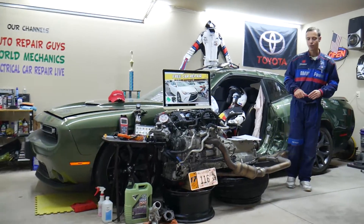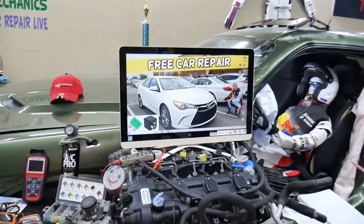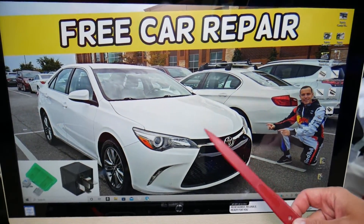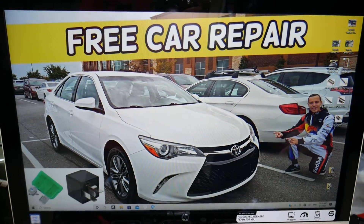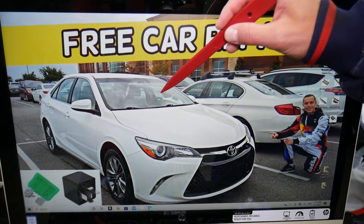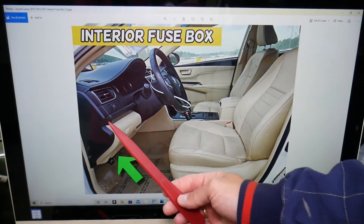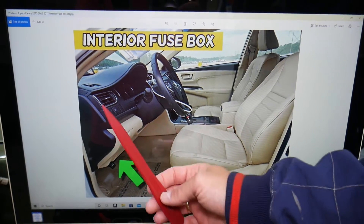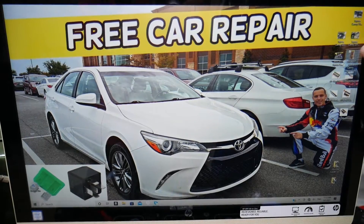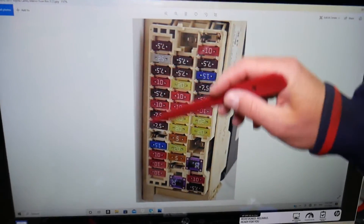Now, for the third brake light fuse — here's where you can expect to find them. We'll demonstrate on this 2017 Toyota Camry. There are two different fuse boxes in this car, and today we'll work in just one. That fuse box is located on the driver's side — open the door and you'll see an arrow pointing under the dash above the pedals. Look upside down in the left corner and you'll see one white cover. Open it, and under that white cover you'll see a fuse box layout.